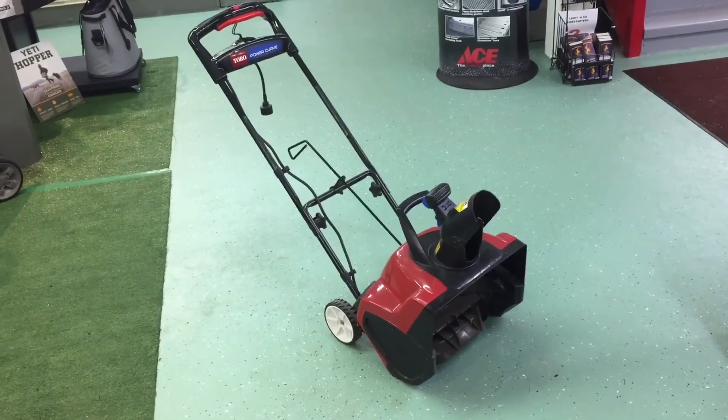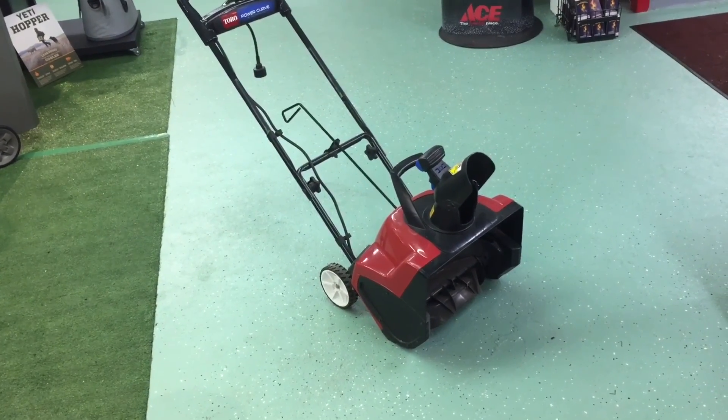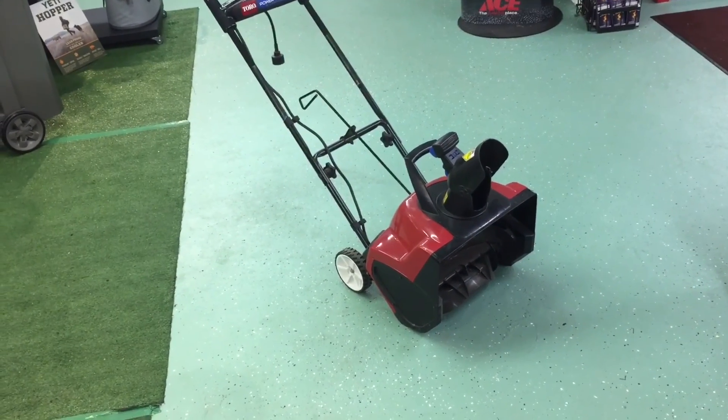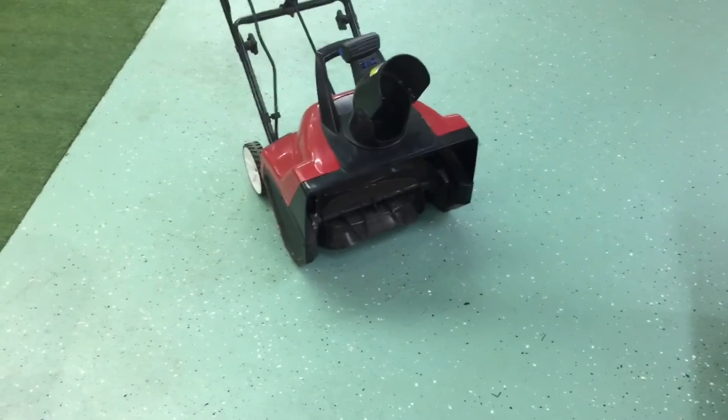Today I thought I'd take a look at the Toro Power Curve 1800. It's 1800 because it is 18 inches in width and takes about a foot high of snow.